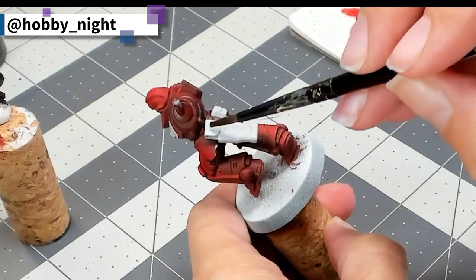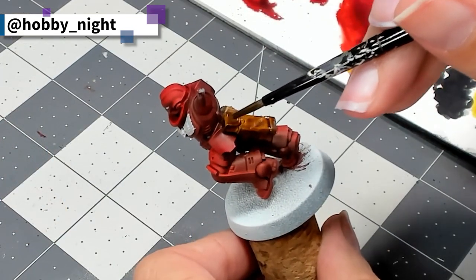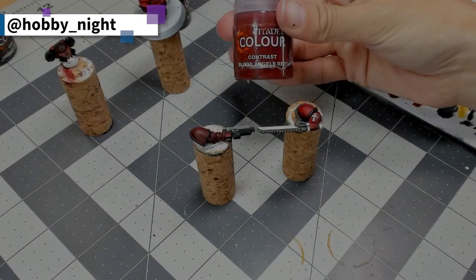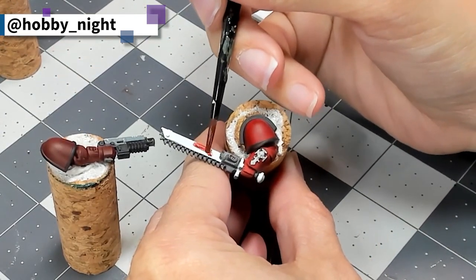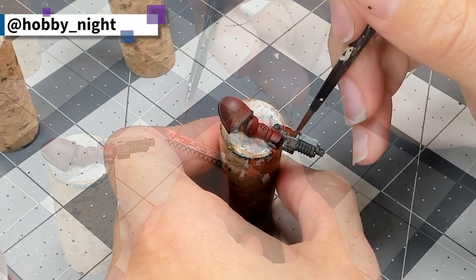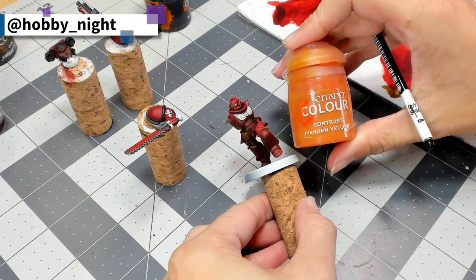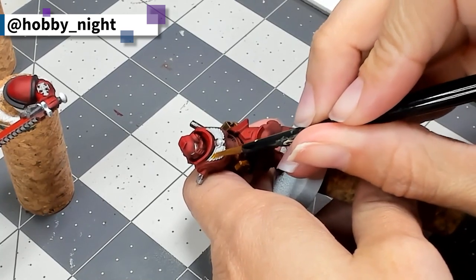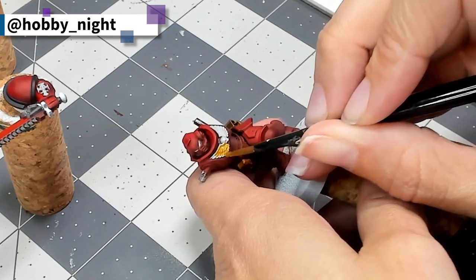Next up, we're going to apply Snakebite Leather to his entire belt region — the holster on the belt, the belt itself, and the bags — although in the end I did decide to keep one of the bags metal. And because I am a bit of a traditionalist when it comes to my weapons, we're going to apply a bit of Blood Angels Red to both the sword and the gun to make them from Mars. I'm getting really excited because I've got two final base colors left: Iyanden Yellow, which we'll be applying to the Aquila, the emblem on his arm, and the hilt of his sword, because I like to have my Marines have a bit of gold in them.